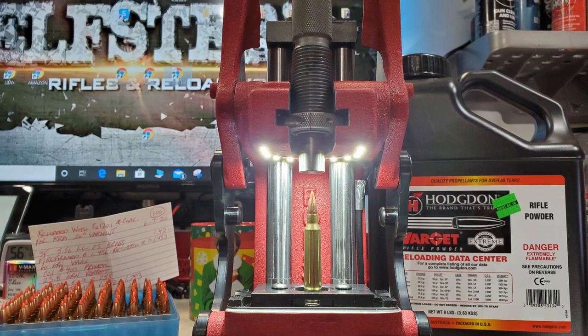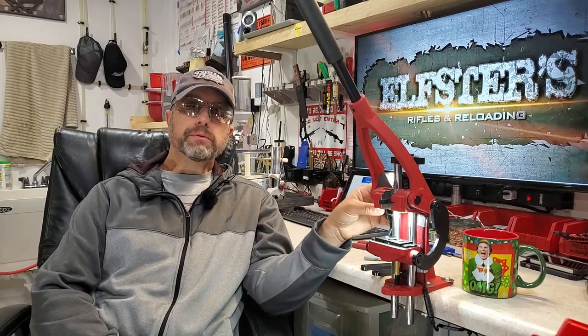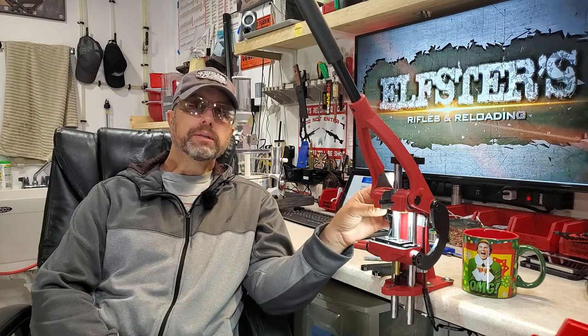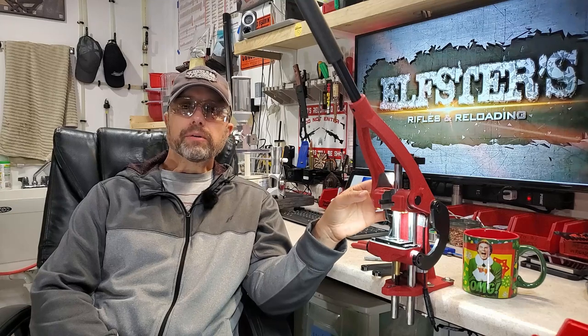I wanted to use these linkages for a few reloading sessions. I've already reloaded a few hundred rounds using these linkages, and I pulled every single piece of brass coming off the shell plate after it was resized, also double-checking those seated bullets for consistency. I'll splice in a live video I did last night to give you guys a no-BS live video showing how consistent the headspace bumps were using these linkages compared to the factory linkages.